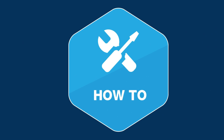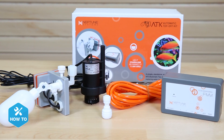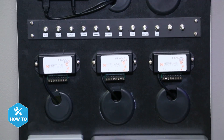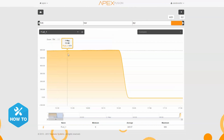The Neptune ATK may be one of the smartest ATOs out there, and you'll be surprised how easy it is to set up. Hi guys, I'm Randy, and on today's BRS TV how-to video, we're installing the Neptune System's automatic top-off kit to save us from having to top our tanks off by hand. The ATK can be used in standalone mode or connected to a Neptune Apex, meaning you don't have to own an Apex to use it. But if you decide to get one down the road, your ATK is simple to integrate and is enhanced even further with email and text alerts, as well as graphing.